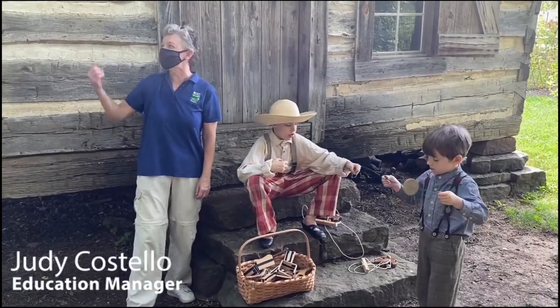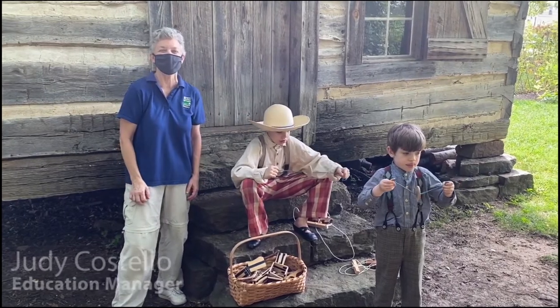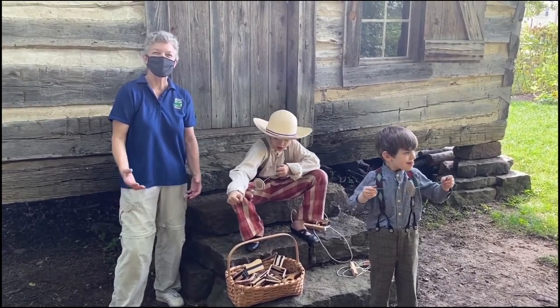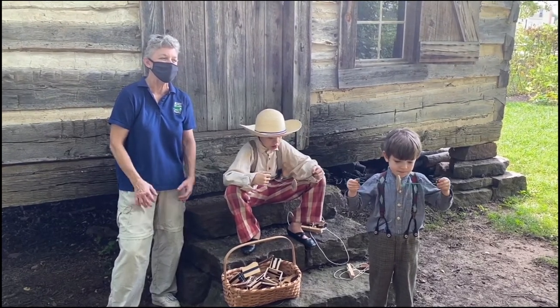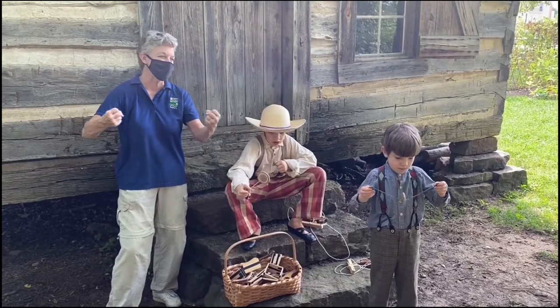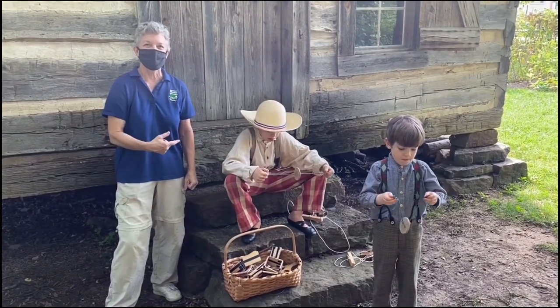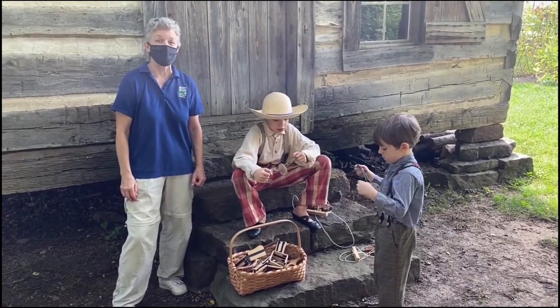Welcome to the Shiloh Museum. We're down at our 1850s cabin. Oliver and Henry are here to help me tell you about the buzz saw. This is a toy that the early settlers would have played with in the 1800s. It'll build your muscles and it'll wear your arms out, but it's a lot of fun and we're going to show you how to make your own out of a button and a string.